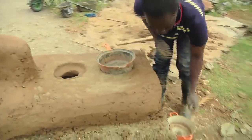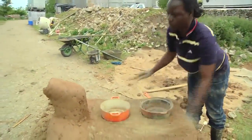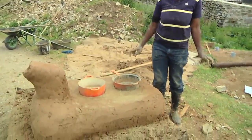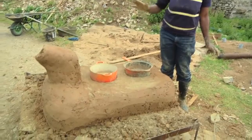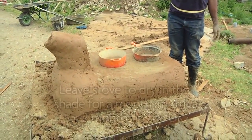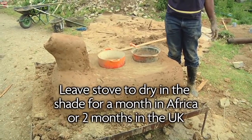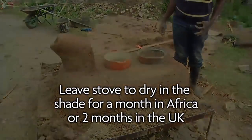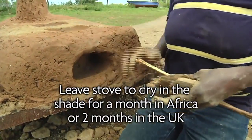We get the saucepans and leave them on the stove to keep the shape as it is drying. In Africa, the stove takes one month to dry and should be kept out of direct sunshine and rain. Here in the UK it will take roughly two months to dry before you make a fire. Our fuel stove is finished.